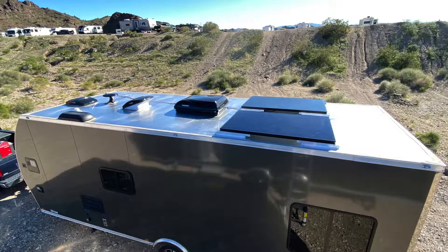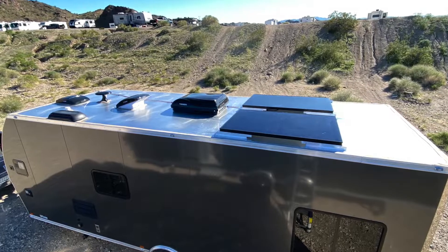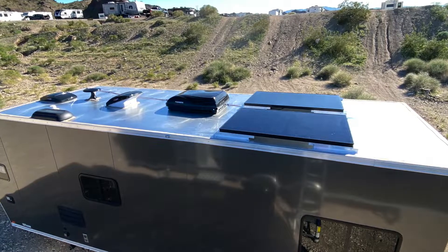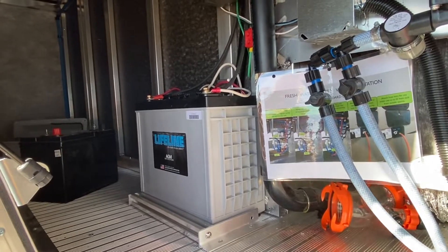Today we're looking at a solar install on an ATC Toy Hauler 24-foot studio apartment toy hauler trailer. I added 700 watts on the roof and then I added a 150 amp hour lifeline battery.